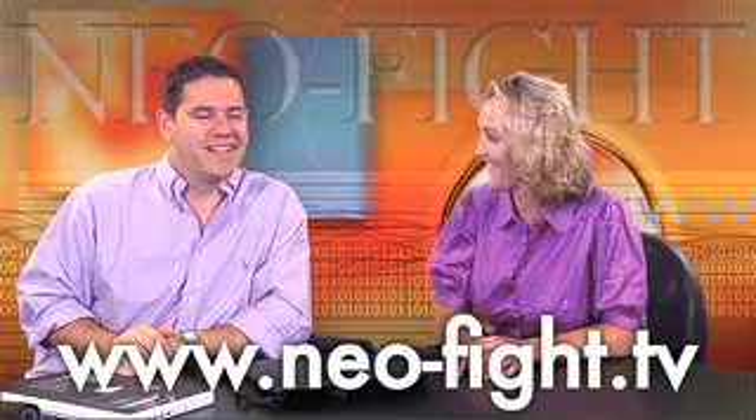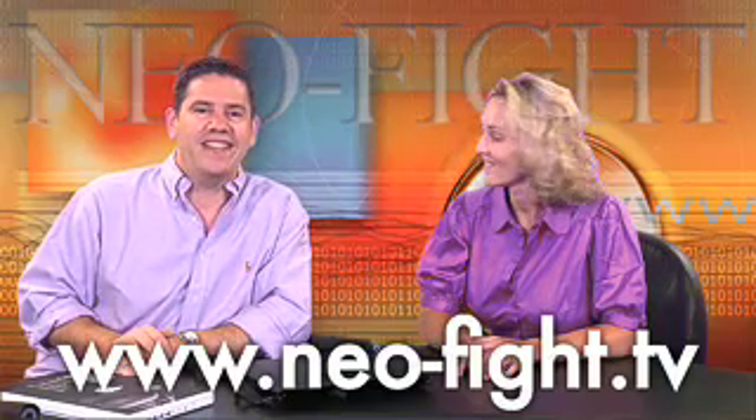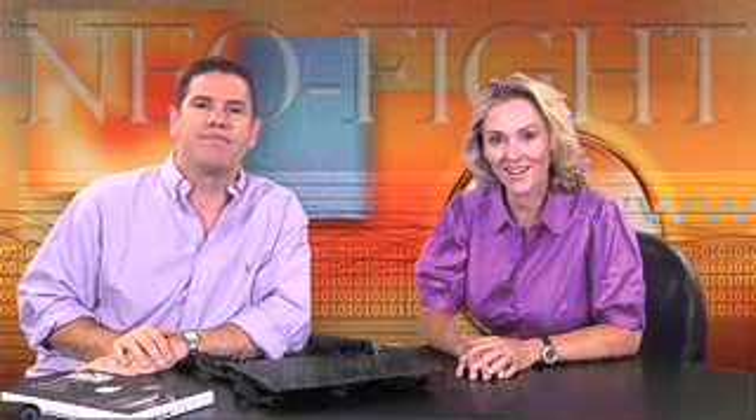That's all the time we have for this week. If you have a second, drop us an email — would you ever wear this? Would you ever use something like this? Have you ever done anything more geeky than that? Send us an email at www.neophyte.tv. Thanks for joining us. And if you have an extra 30 seconds, take a look at this.